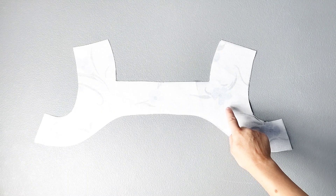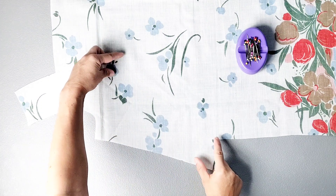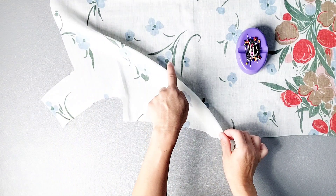Apply interfacing to the wrong side of your front facing piece as well as your back facing piece. Transfer the darts from your front pattern piece onto your fabric, then fold your dart in half and pin through one dart leg and out the other.